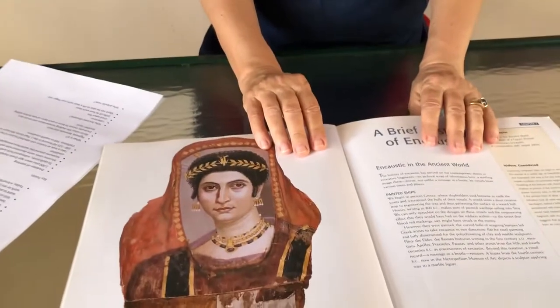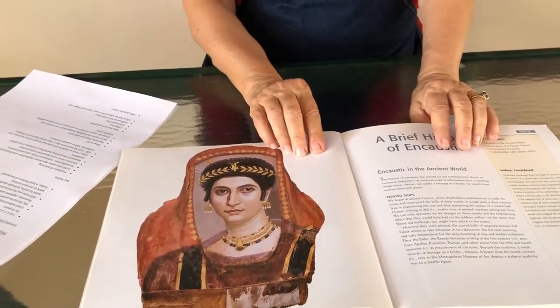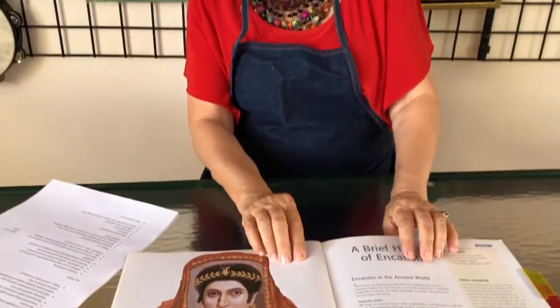2,000 years ago, Greek shipbuilders used encaustic to caulk the joints in the ships, to waterproof hulls, and to paint patterns. Sometimes the patterns were kind of scary because if they were warships, they'd want the enemy to see something coming towards them that was very ugly and scary.